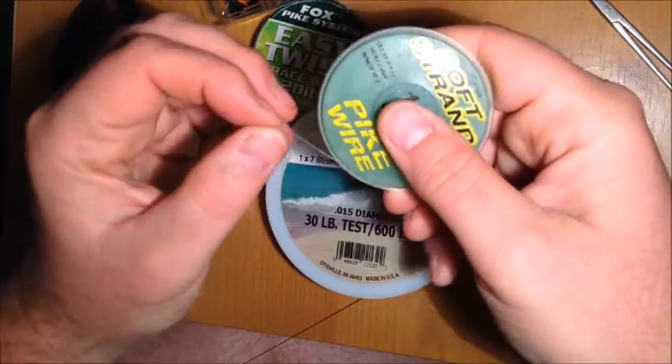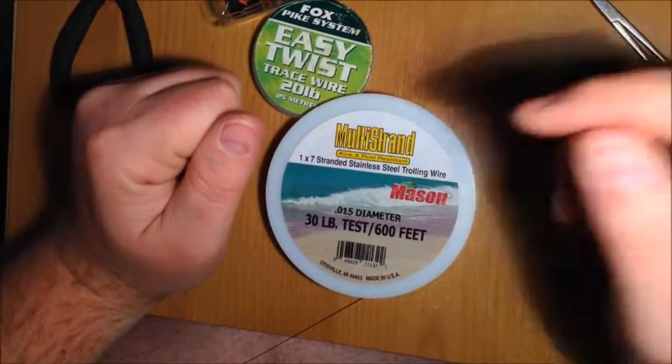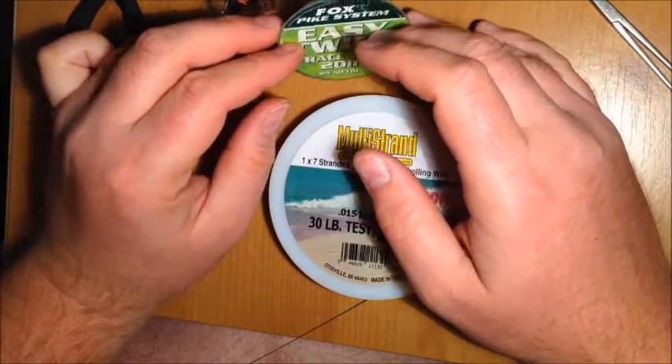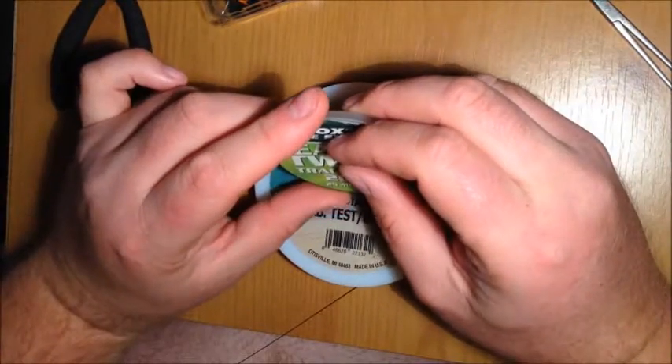Coated wires like Cover Flecks are something a lot of people really rate because they're very kink resistant. There's also Drennan green strand, though I'm not that keen on it because I find the coating tends to strip off fairly easily once it comes into contact with the pike's teeth.